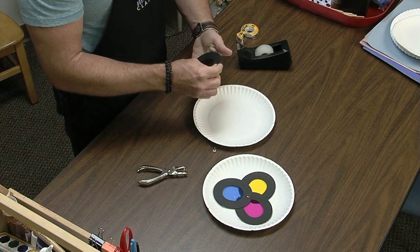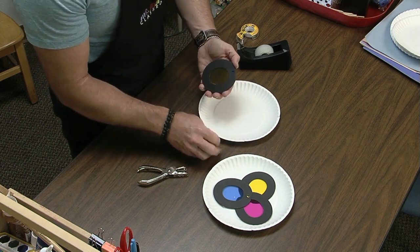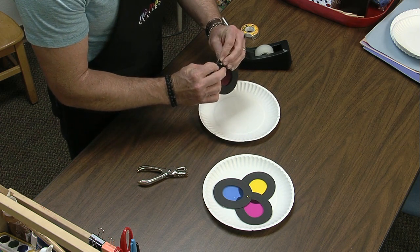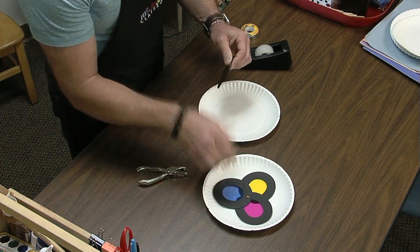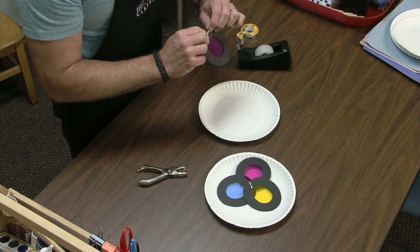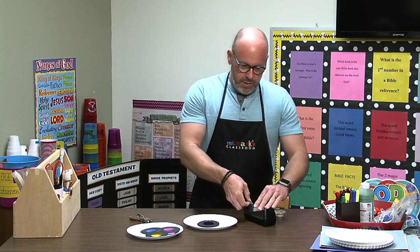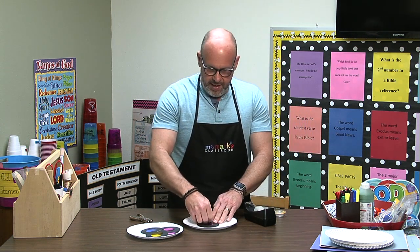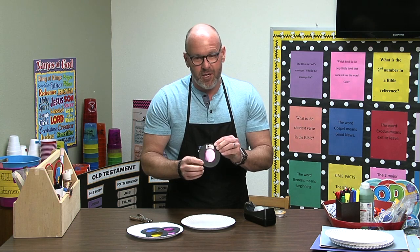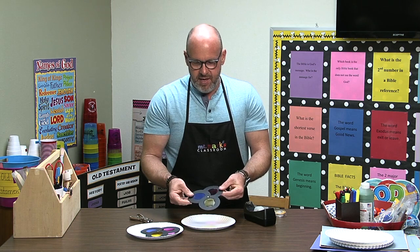Alright, we put them together and line up the holes. I'm lining up the holes so I can push the brad through, and then I can open it up and it's ready to turn. On the back we just left it wide open, but if you think that's going to be a problem for some kiddo — like maybe it would scratch them — you can always put a piece of tape over it so they leave it shut. It very much helps when you're trying to learn those colors.